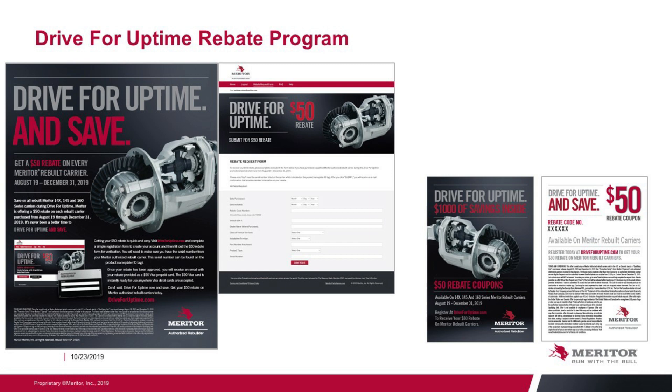Drive for Uptime rebate. A program has been initiated to help incentivize the purchase of a Meritor Authorized Remanufactured carrier. A $50 rebate is available for every purchase between August 19th and December 31st, 2019. Refer to meritorauthorized.com and drive4uptime.com for more details.